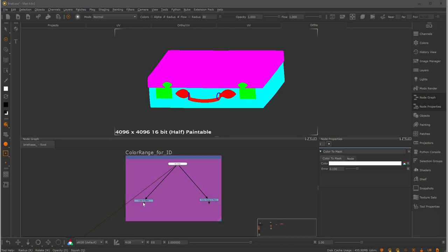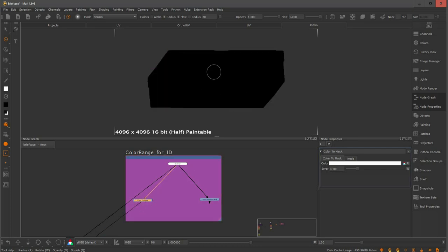These are very simple nodes — they mainly work as color pickers. The color to mask turns a picked color into a mask, and the color range to mask turns multiple selected colors into a mask. Because of their function, they are incredibly useful when you want to isolate some information from an ID map. That's the first method we're going to look at today. As I view through the color to mask, the object is showing up black because by default the picked color is white, and the color to mask is not detecting any white information in the ID map.